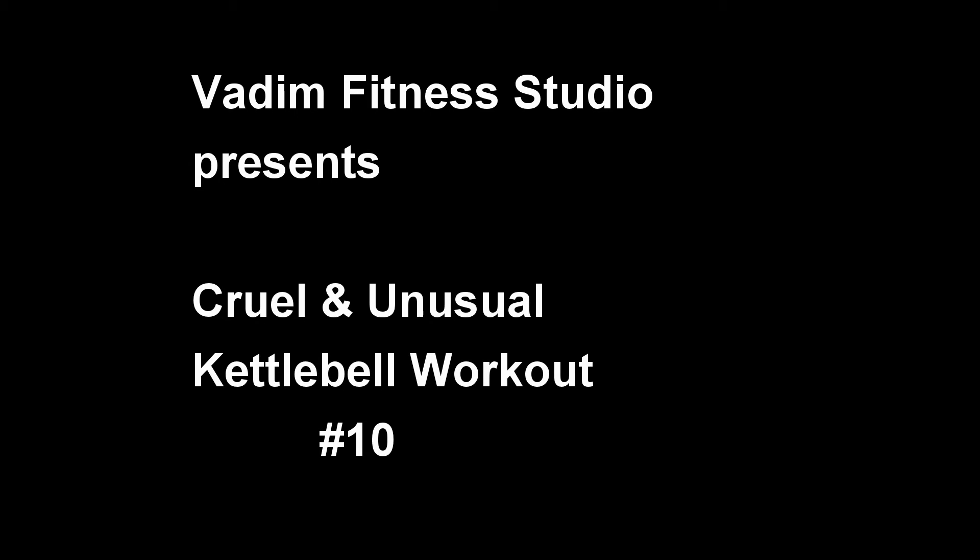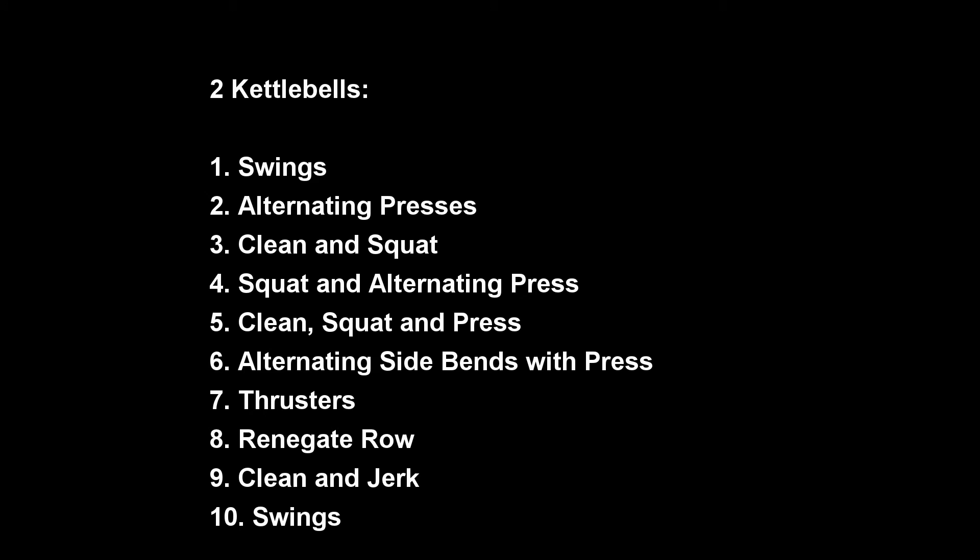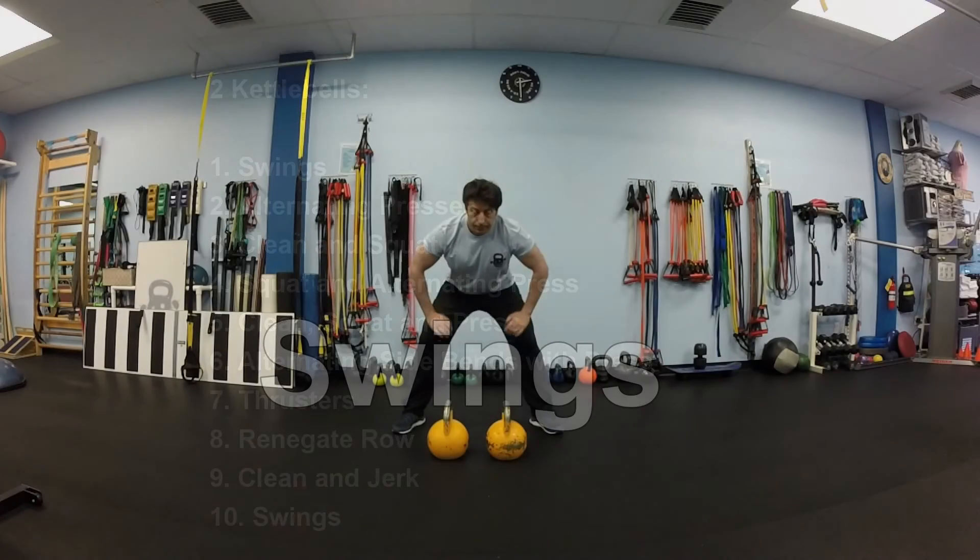Welcome to our Cruel and Unusual kettlebell workout. This is sequence number 10. You will need 2 kettlebells. We will perform 10 exercises listed here. We will do 10 repetitions of each. You can work out at your own pace and do as many repetitions as you like.